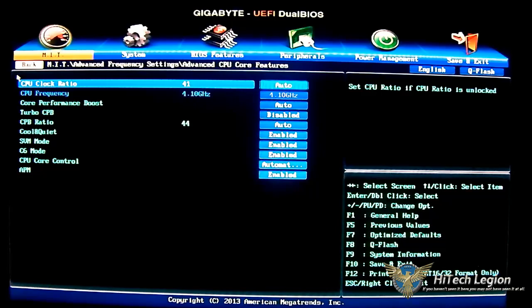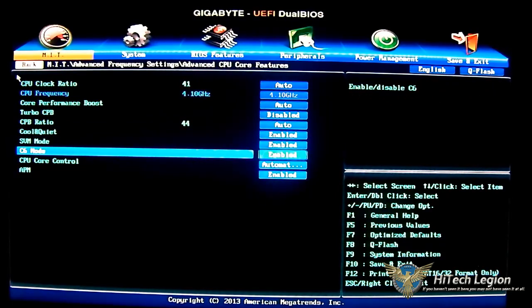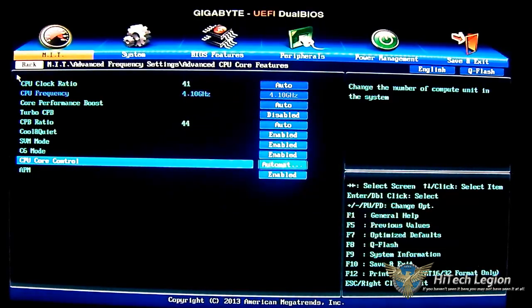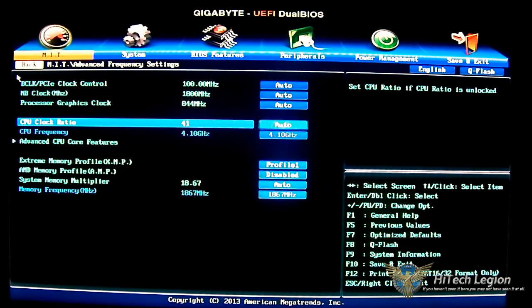You also have core performance boost — Turbo CPB is disabled by default — CPU ratio, Cool and Quiet as a power saving feature, SVM mode which is a virtualization feature, C6 mode for deeper sleep states and more power saving, and CPU core control which you can set to automatic mode or one compute unit. There is also an advanced power management option. For the CPU clock adjustment you can scroll down from one or leave it at auto, or start typing — for example, for 4.6 gigahertz just type 46.